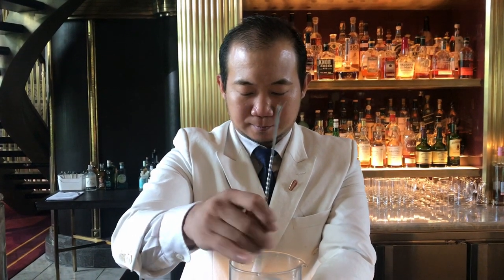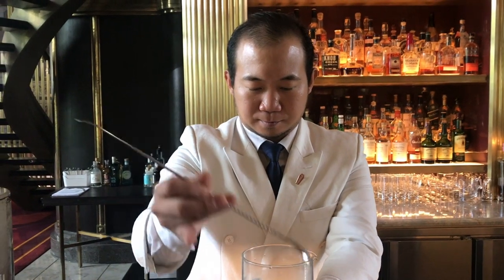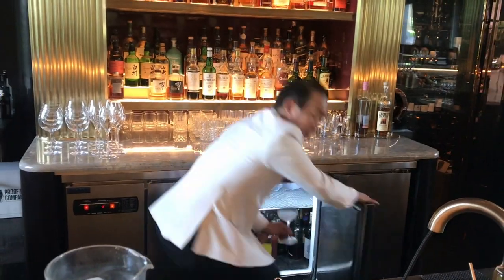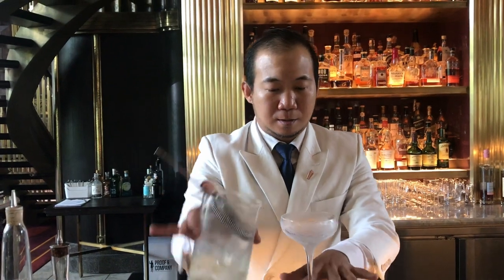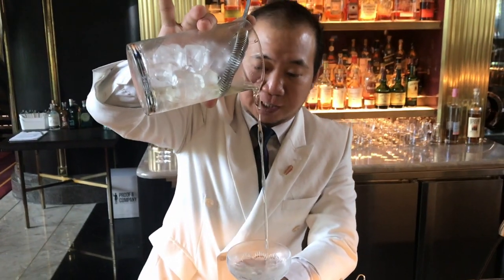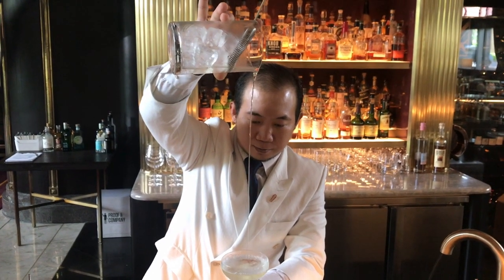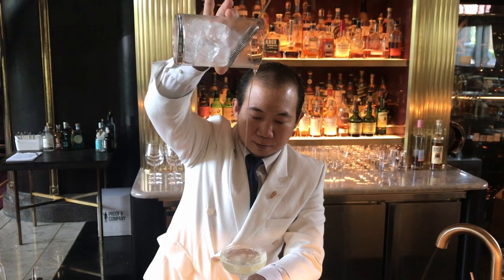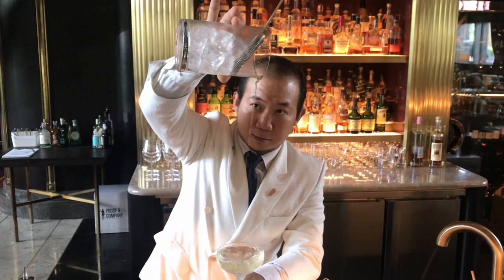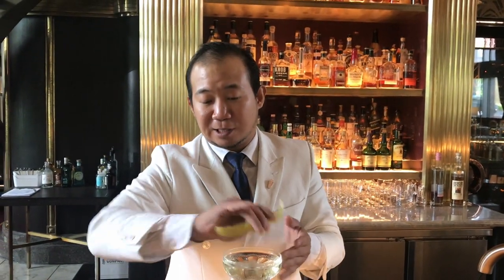Here we go. So we'll long pour this Martini — it opens up the flavor of the Bianco Ambretto. Once again, a nice zest to freshen up the cocktail, give a nice aroma to the Martini.